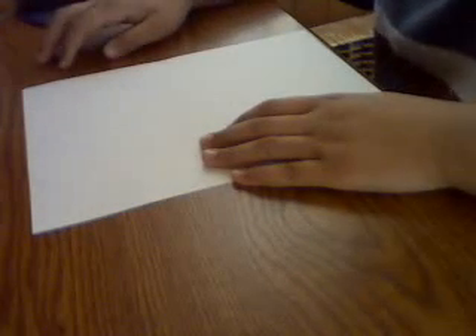Hello, I'm going to show you how to make a cool dart plane. What you do is take your normal piece of letter size A4 paper and then fold it in half.